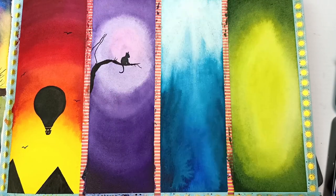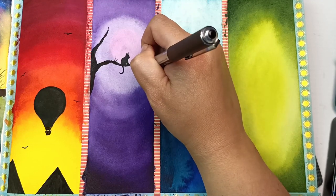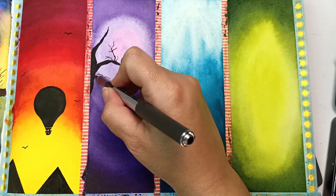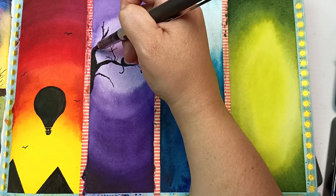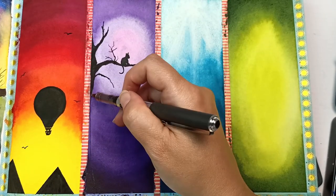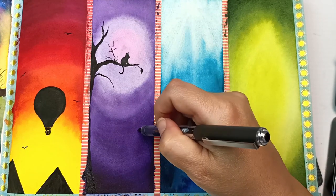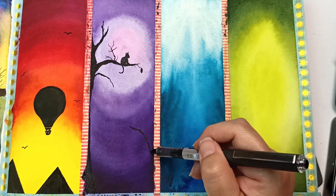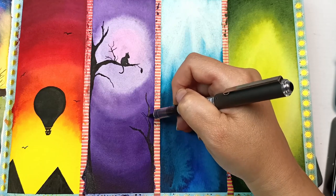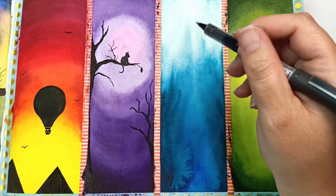In my purple painting I have a cat sitting on a tree branch with the moon shining behind it. My tree didn't turn out very well, but once again you can just keep going over it and adding extra stuff to cover up any mistakes — it just becomes part of the picture. I enjoy having lighter areas within a silhouette painting so you can put the focal point in front of the lightest area, which makes it really stand out.